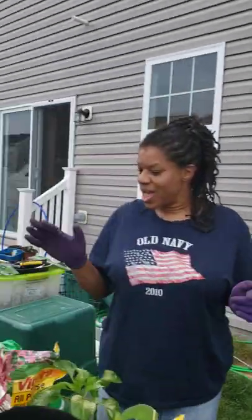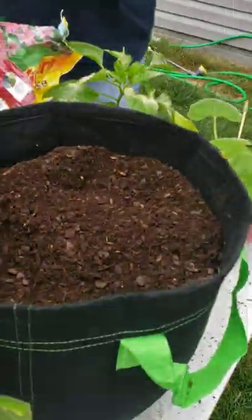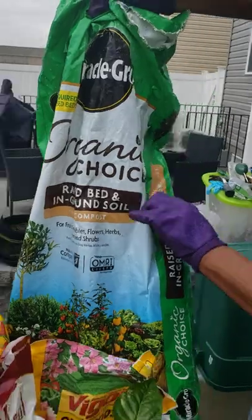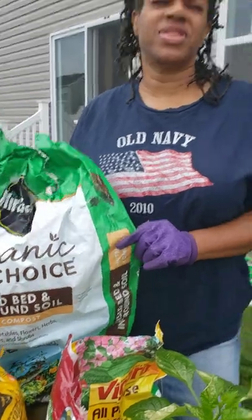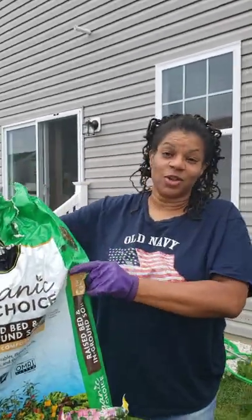I'm using two seven-gallon containers today. I'm using organic soil by Mirgro. I normally make my own soil, but it's really hard to find some of the additives I need. So I decided to buy this — it's a really good price. This is from Costco, about seven dollars and some change for a 50-gallon bag, which is a really good price.